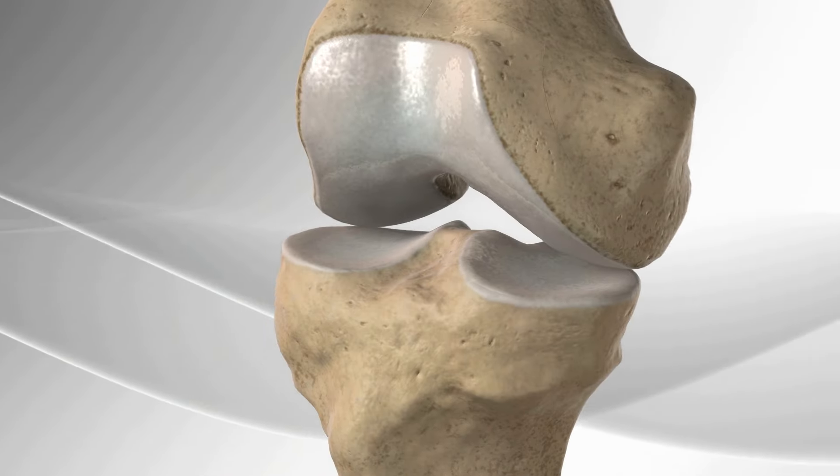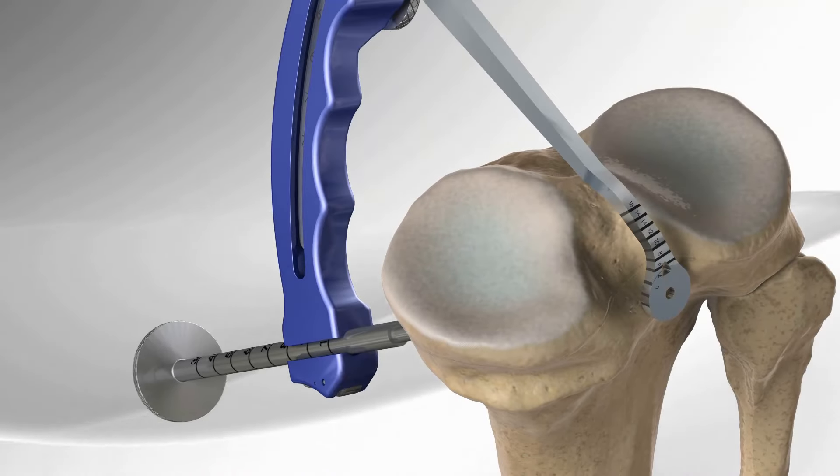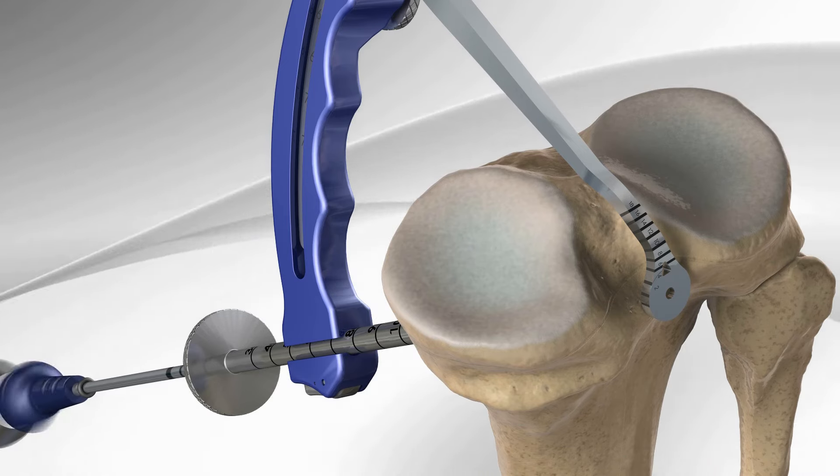The surgeon begins by flexing the knee and introducing a guide through a small incision on the front of the knee. The guide is placed in the original area where the PCL attaches on the lower leg bone.